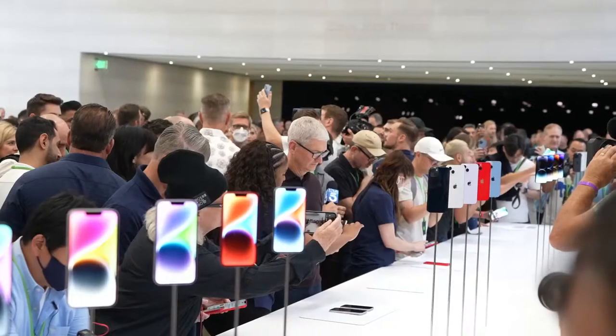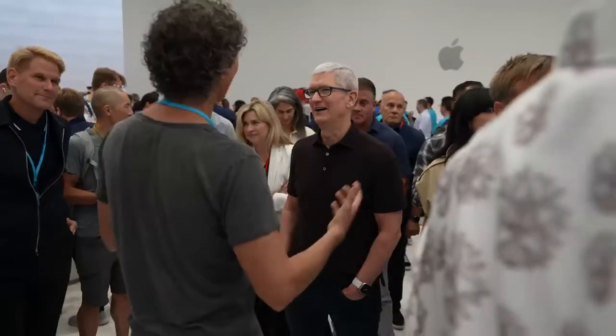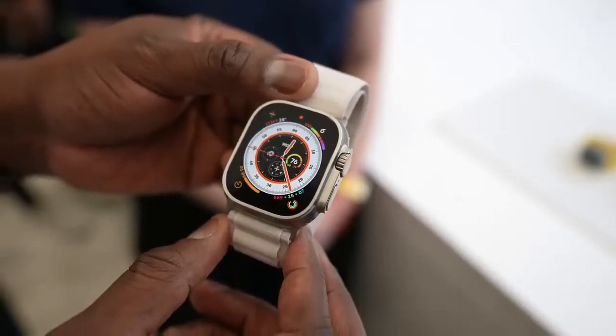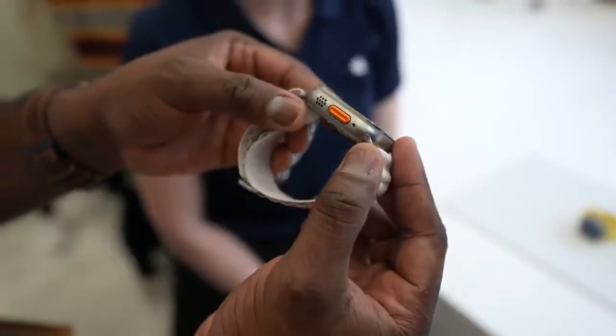Hey guys, Thunder E here. We're still at Apple Park and we got to check out the brand new Apple Watch Ultra. You're thinking ultra instinct and it might be the closest smartwatch to that. Now I'm not a big fan of smartwatches, but honestly I kind of like what they've done here, and I'll tell you why in a couple of things. The design is just so much better, at least in my opinion.